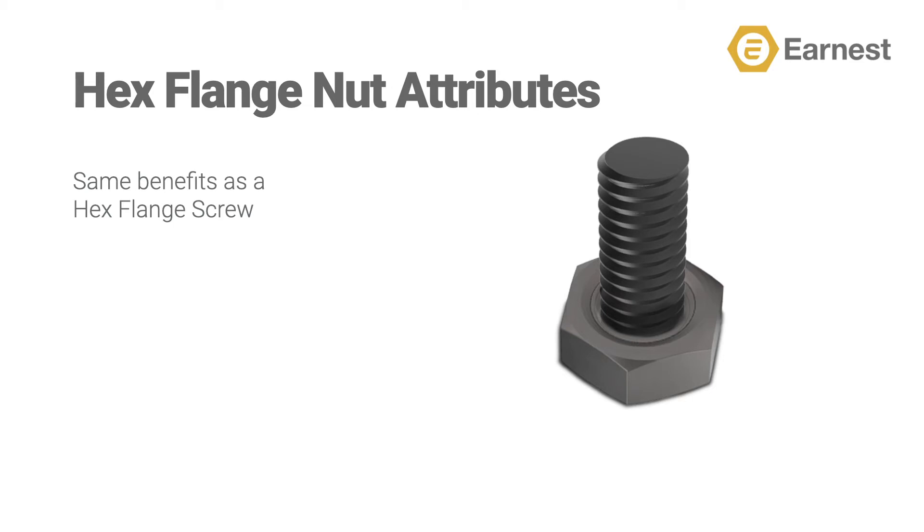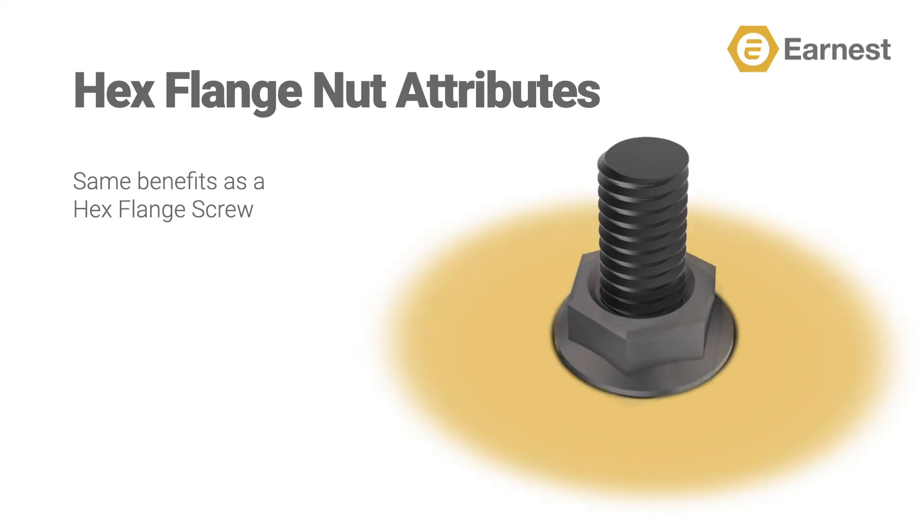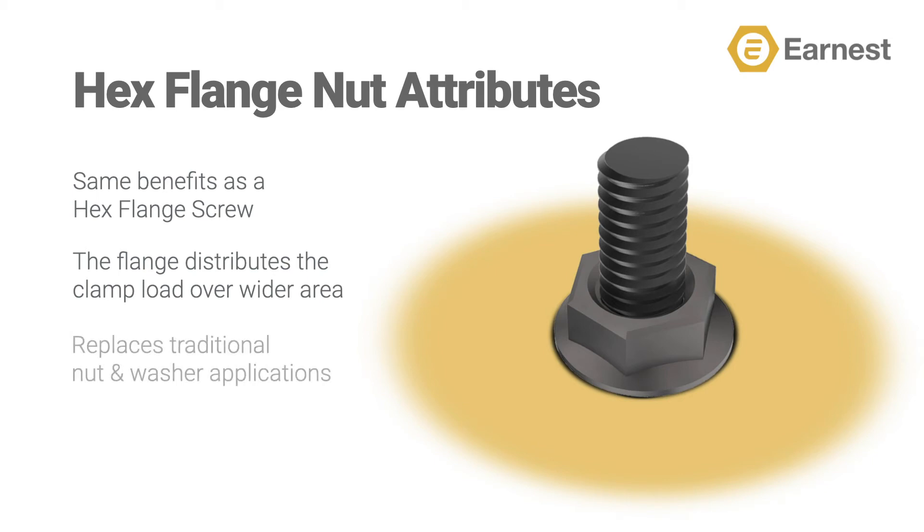If you're using a hex nut in your fastened assembly like you see here pictured, the clamp load will only spread a limited amount around that nut. If you're using a hex flange nut, the smooth bearing surface of the flange acts like a built-in washer, distributing the clamp load wider away from the nut, replacing a traditional nut and washer assembly.